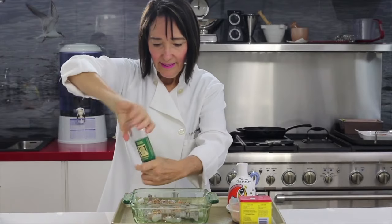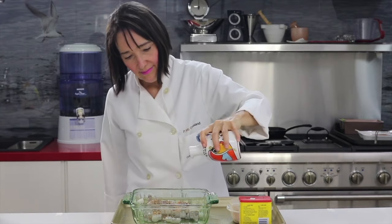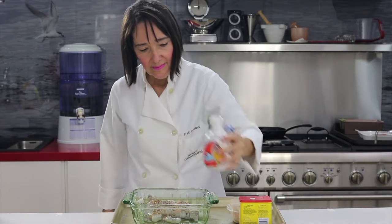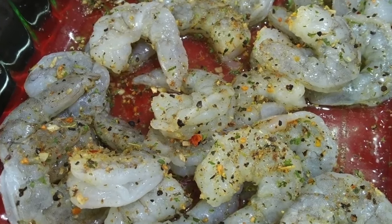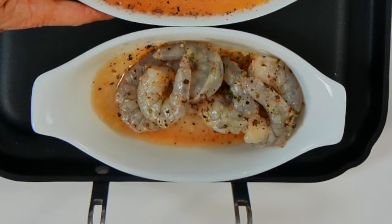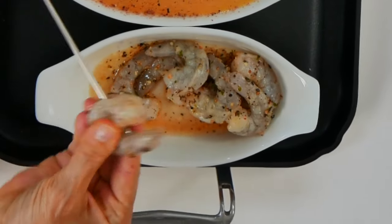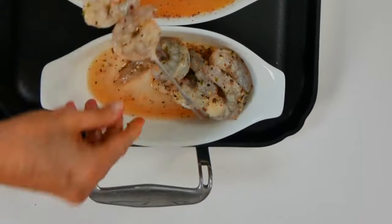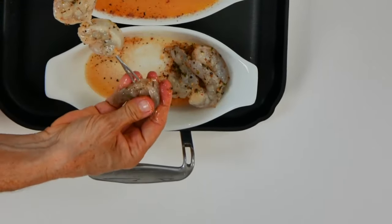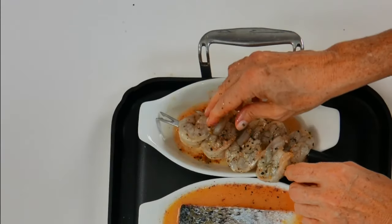With the shrimp, you can do the exact same recipe or you can simply put them on skewers with some olive oil, herbs, salt and pepper and freeze them with the skewers or without. They come out beautifully and you can have them ready to go at any time. You can use wooden skewers or metal ones.